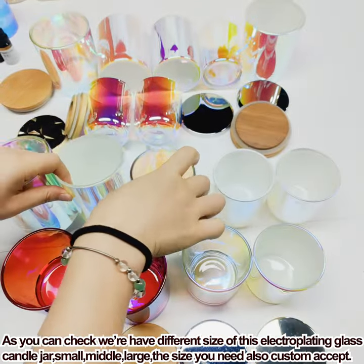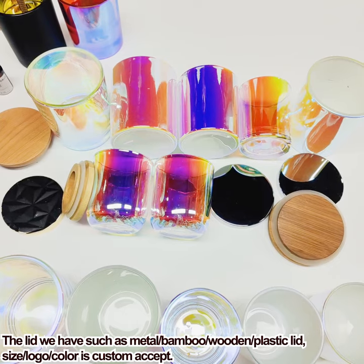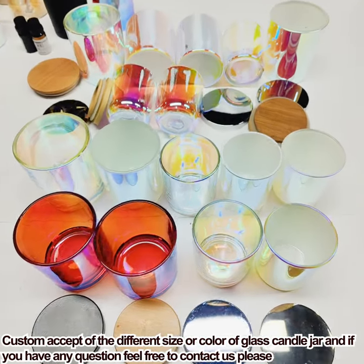We can do customization — different sizes and different colors — whatever you want. If you have any questions, please contact me.